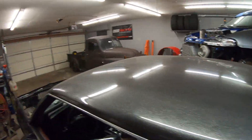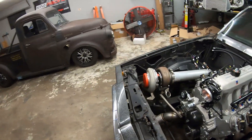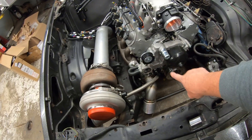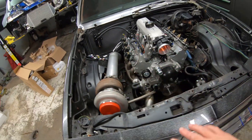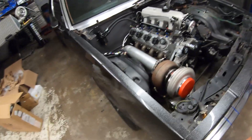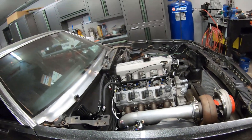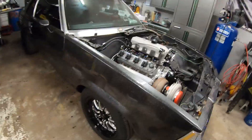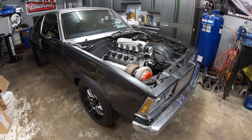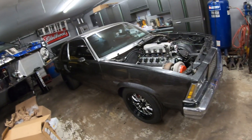We got a few other things done. Started getting the turbo and stuff mounted back on. Got the bung welded in the front cover, balancers are on it. So we're slowly just chipping away at this, getting pieces put back on. The build's coming together pretty good on the Malibu. Hopefully we'll be firing this thing up pretty soon.